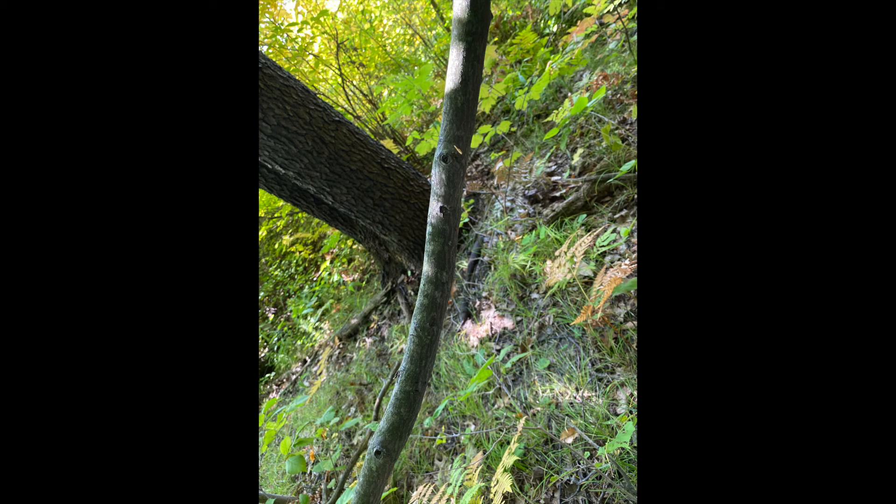The fruit is a bright red to dark purple pome. It flowers really early in the season, and the reason it's called downy serviceberry is because it flowered when the ground thawed, and funerals back in the olden days could take place when the ground thawed.